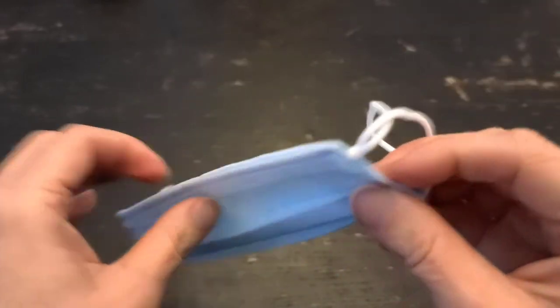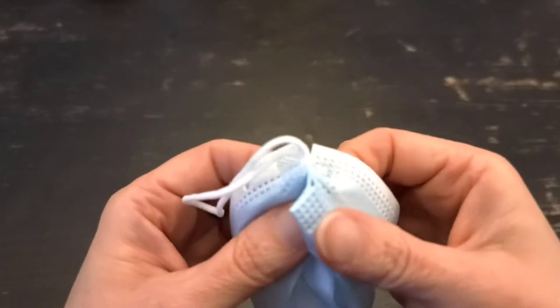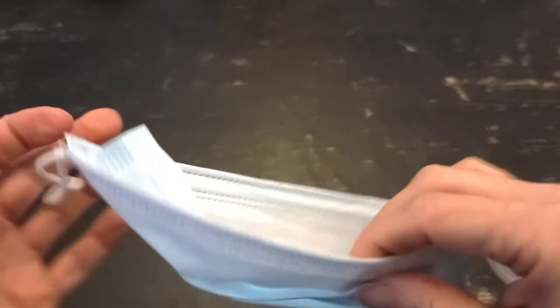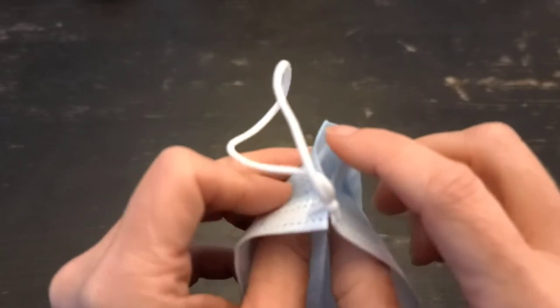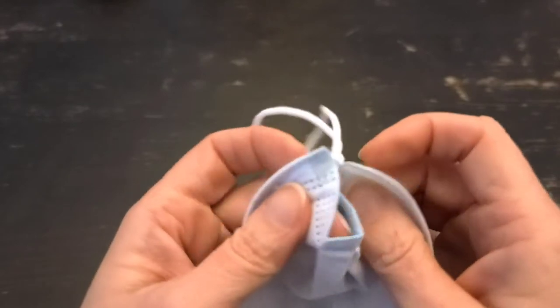Now what we're going to do is take this extra fabric and just put it inside. Here's the inside part that goes towards your face — we've got this extra fabric with this gap here, so I'm just going to put that inside.